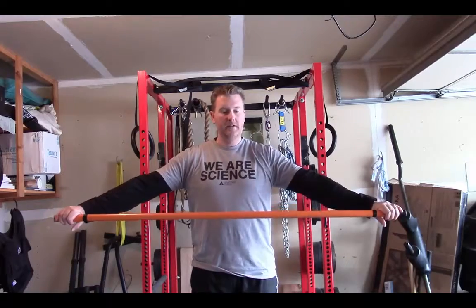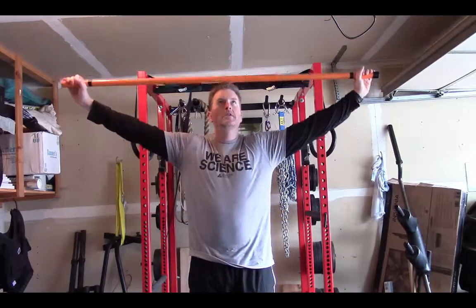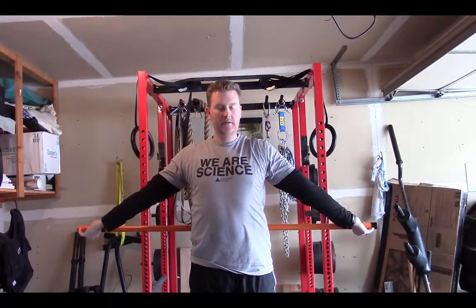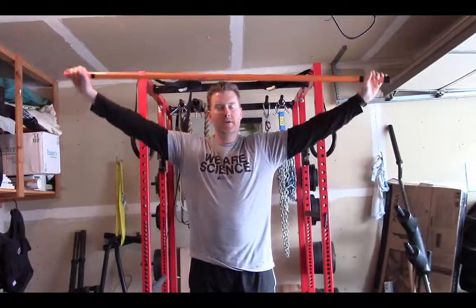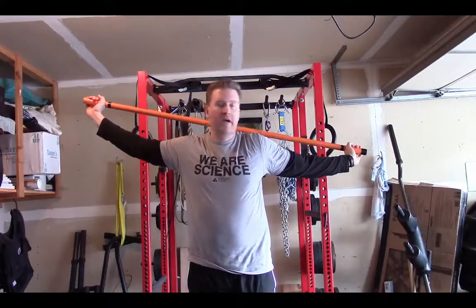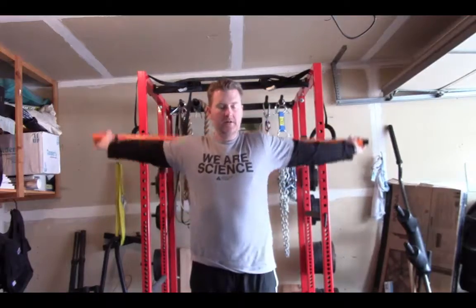You want to grip it relatively tight. What you're going to do is bring it up over your head — make sure you don't hit yourself in the head — and then bring it all the way back down behind you, and then back up. As you come up, you don't want to bend your elbows. You want to keep your elbows straight, and then just come all the way down and back.